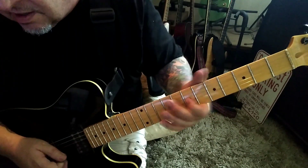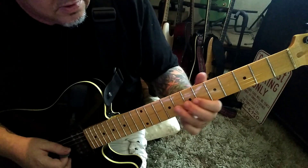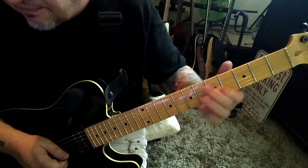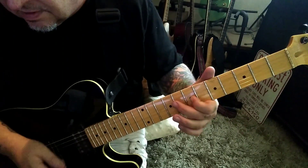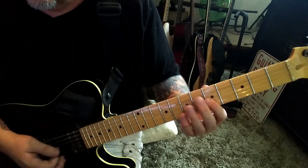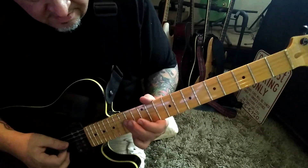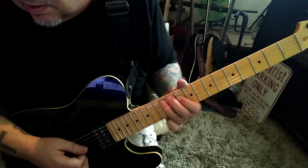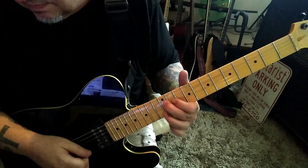Then 5, slide to 7 on the G with vibrato. Pick the 7, hammer to 9, slide to 10. Then 8 E. Then 10, pull to 9 on G. Then pull to 7, slide to 5, 5 slide to 7, vibrato, slide to 5. Then string mute and go down-up on the last four strings. He does 12th fret D and G, then 10th fret G and B barred. Hammer 12, pull 10 on the G. 12, 10 D D vibrato, 12, 13 D and B.